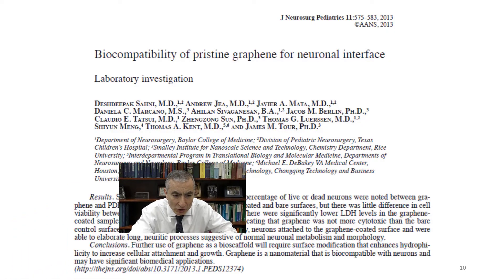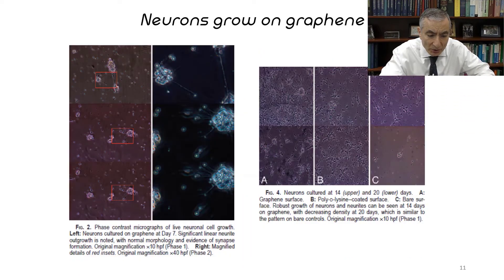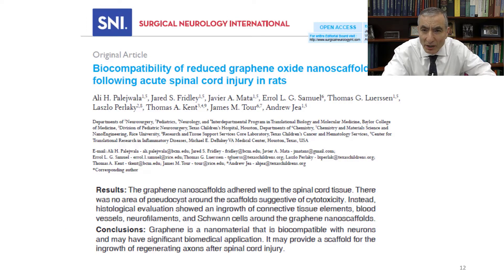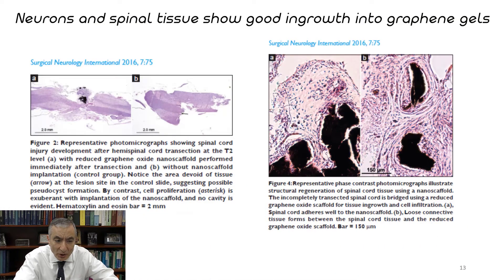Slide number ten shows work we had done on the biocompatibility of graphene with neurons. Neurons love to grow on graphene. Slide number eleven shows neuronal growth on graphene — neurons love to grow on it because it's a conductive surface and they continue to grow along graphene. Slide number twelve covers reduced graphene oxide — chemically converted graphite — and again, cells liked to grow on this, with no toxic effects observed when neurons interface with it. The next slide shows that neurons in the spinal tissue show good in-growth into the graphene gels, with Schwann cells growing — a non-toxic arrangement.